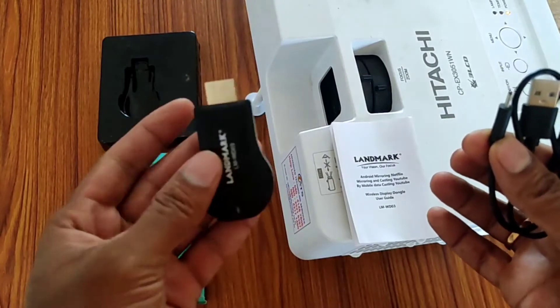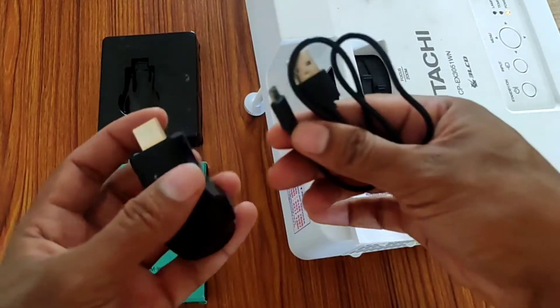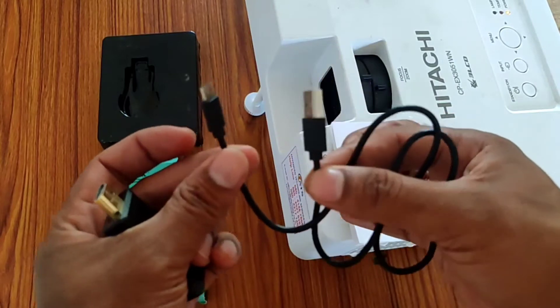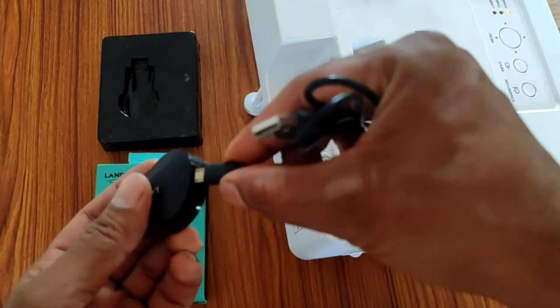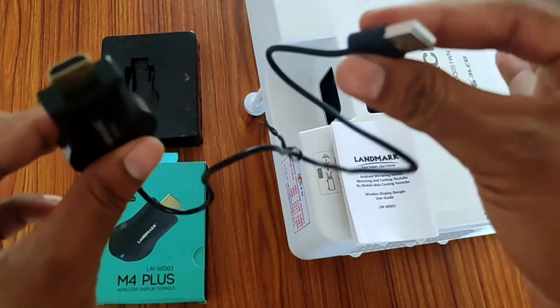Inside the box there are two parts: one is the Chromecast device and the other is a USB power cable. Insert the micro USB into the dongle and now the device is ready to use.